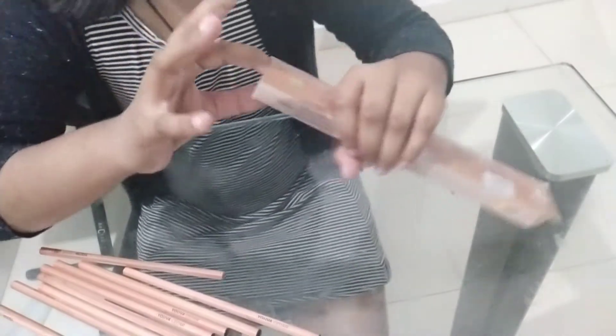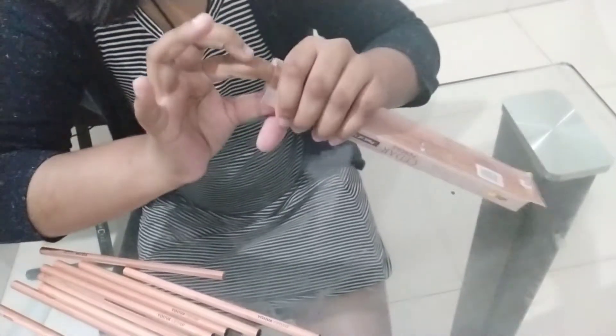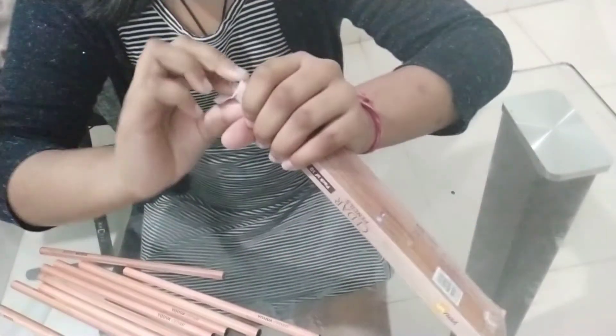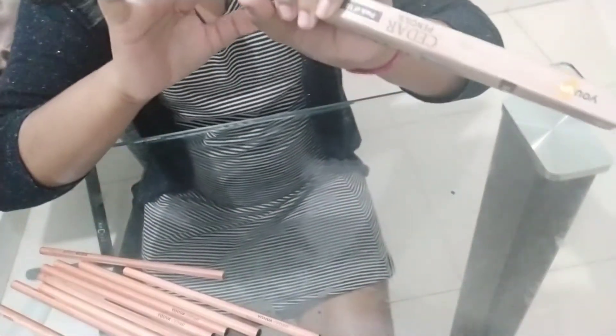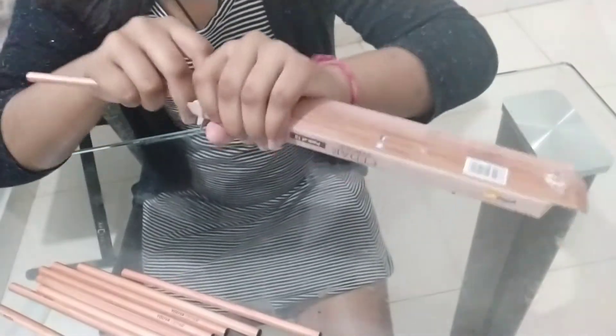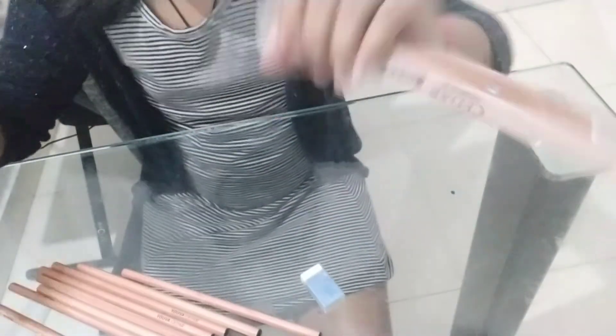Now I'll open from the other side where the eraser and sharpener is. Cut it open — I'll just use this pencil. Came out.